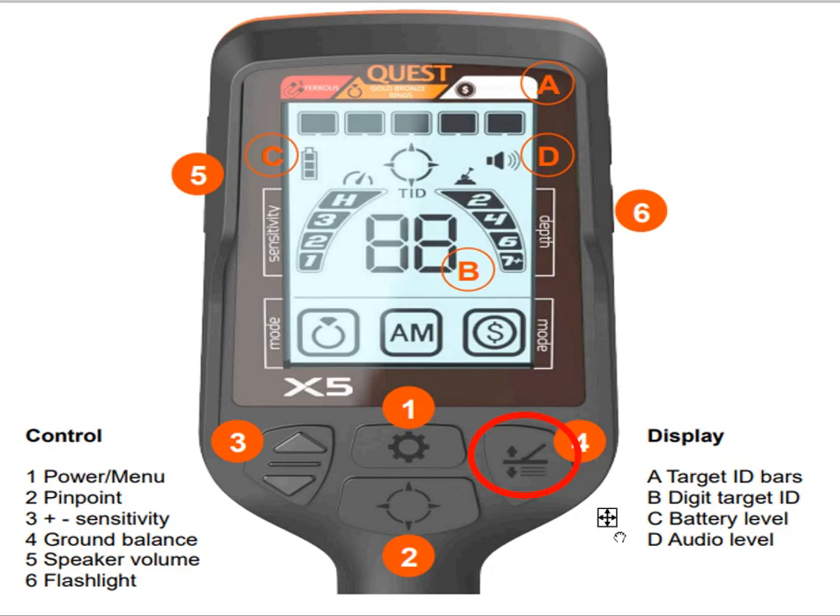Another hidden feature is frequency adjustment. You have eight frequencies — this doesn't mean your machine has eight different frequencies, it means slight adjustments. If you're getting EMI or interference, you can tweak the frequency across eight settings, f1 to f8. To do this, hold down the ground balance button and use the up and down volume keys. You'll see it go from f1 to f8 in the display — adjust until you don't hear any interference.